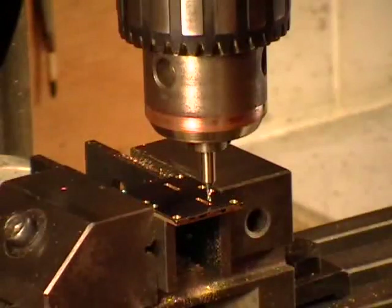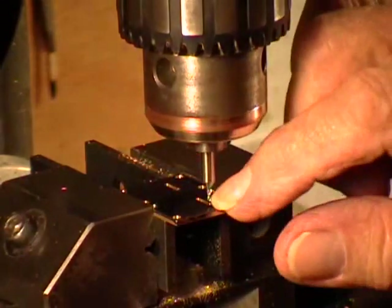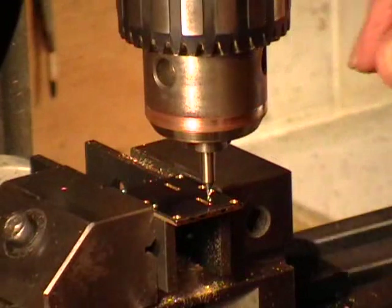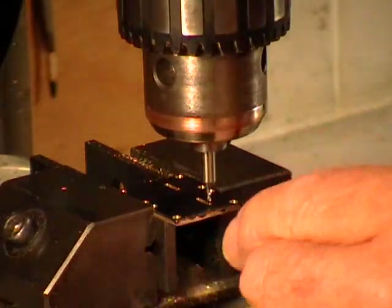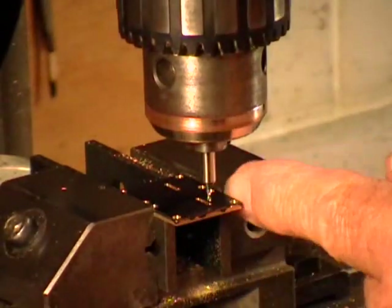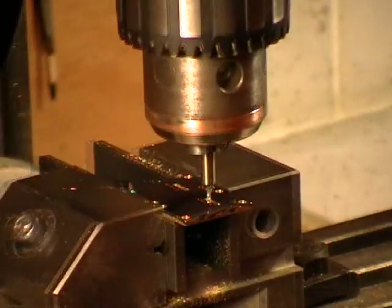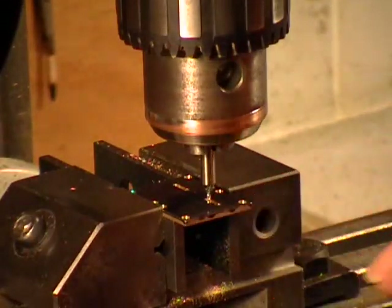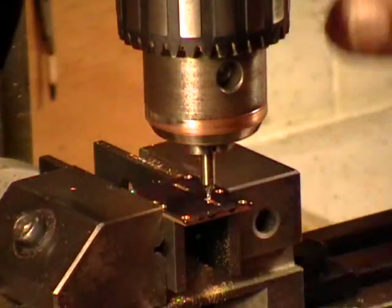I'm doing this by eye because the precise length of these slots is not important. What is important is the width of the slots and the dimensions in this direction from this edge or from the holes. Now we set up to start the first part of the middle cut, and again I'll do both of them for both cylinders.